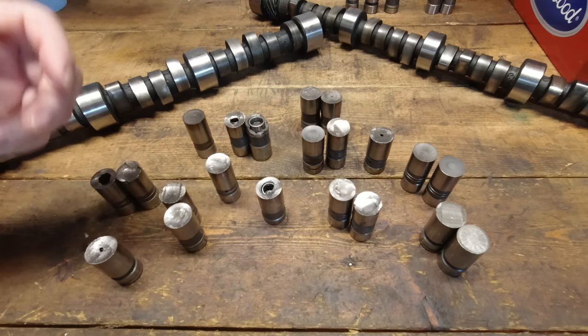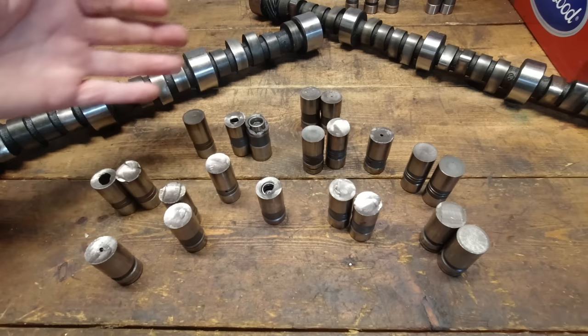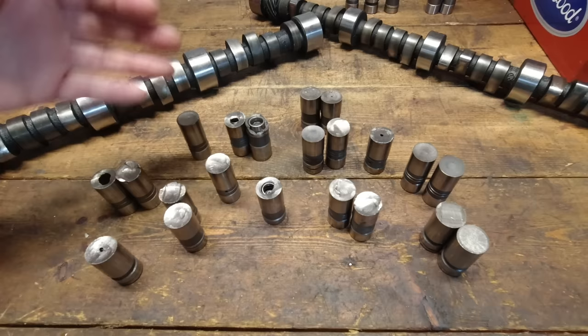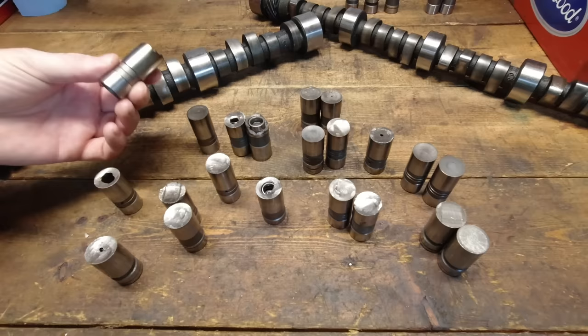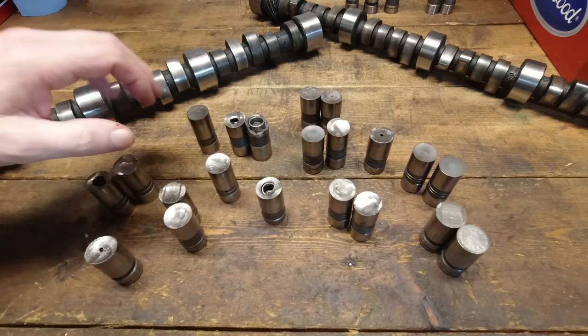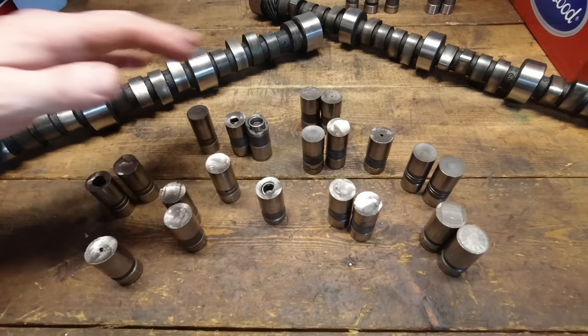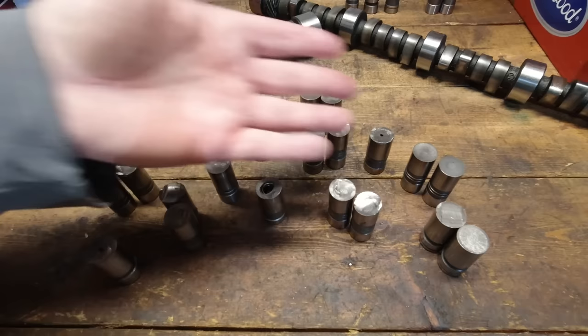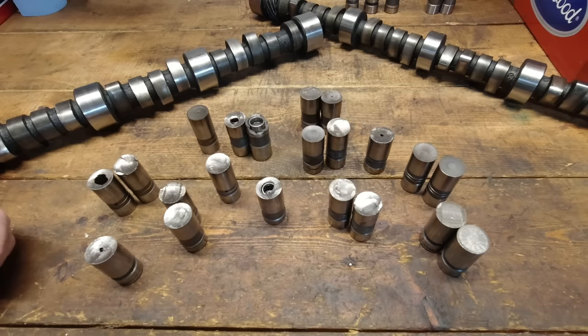A set of hydraulic roller lifters goes for five, six, eight hundred dollars. When manufacturers are making something, they're going to want the most volume and the most money — roller lifters make them a lot more money than flat tappet lifters. That's why you've seen a slowdown. Companies like Delphi were going to get out of the flat tappet market completely before COVID hit. There's another US private manufacturer that makes almost all these lifters for all the companies mentioned.